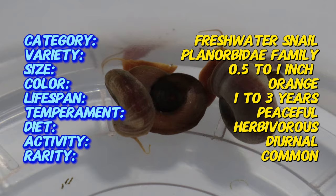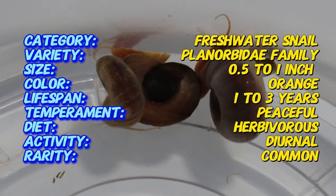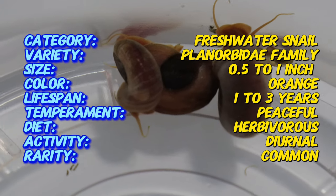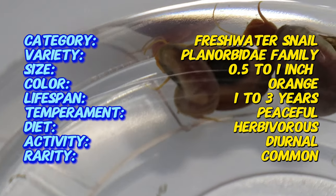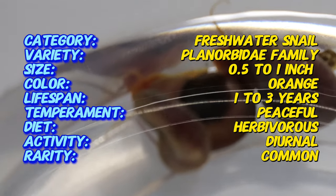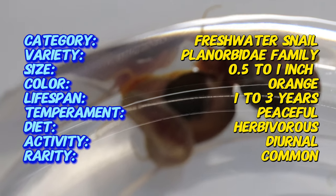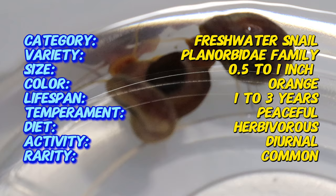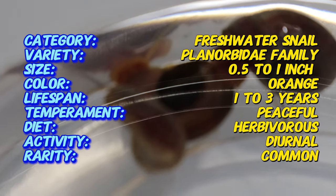The orange ram's horn snail is not only a popular aquarium inhabitant due to its striking color, but also serves as an excellent algae cleaner, helping to maintain the tank's ecosystem. The ram's horn snail is found in freshwater habitats worldwide. The orange variant has been selectively bred for its vibrant color, making it a favorite among aquarists.